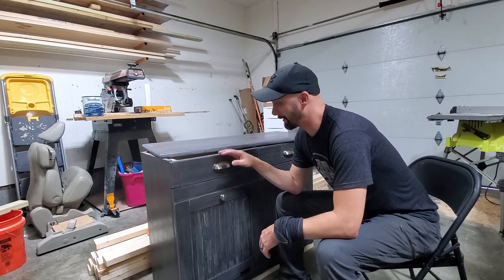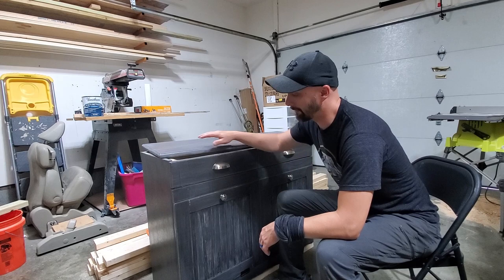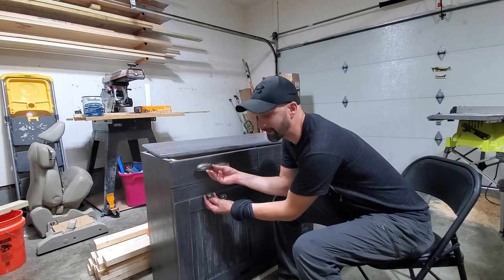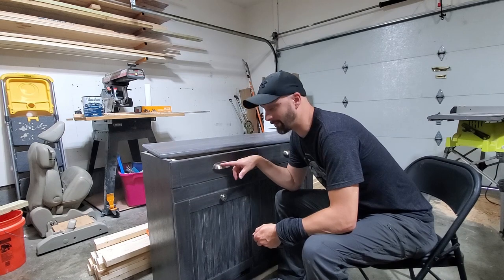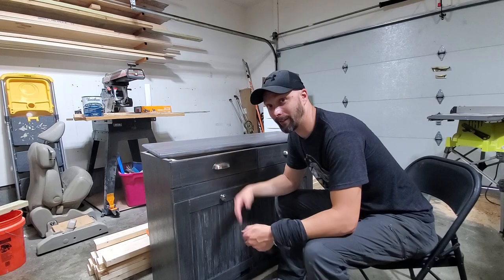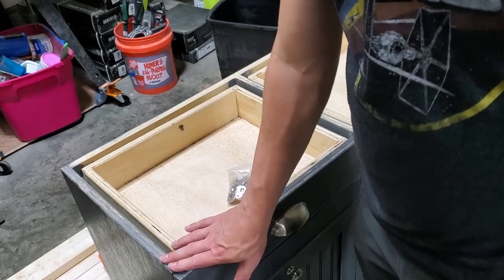I just installed this brushed nickel hardware — I just couldn't stand not having more contrast in the colors. The antique bronze was too dark and blended in too much. The funny thing is my kitchen already has all brushed nickel hardware, so I should have gone with this from the beginning.